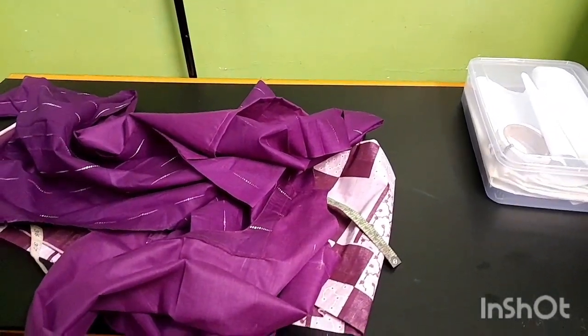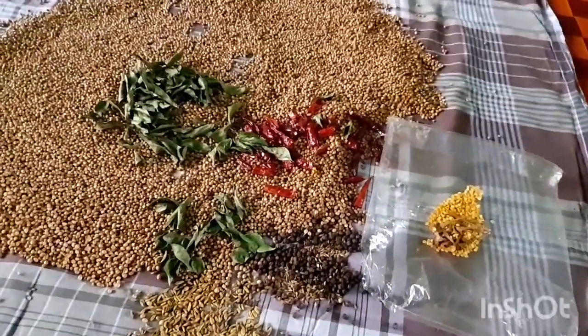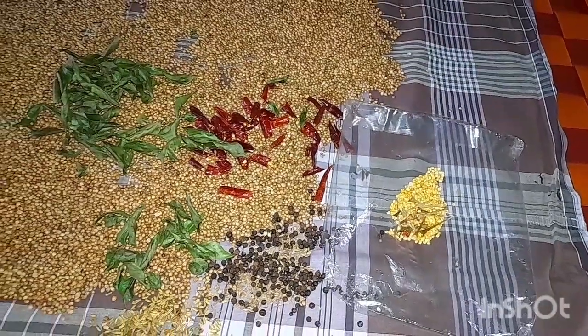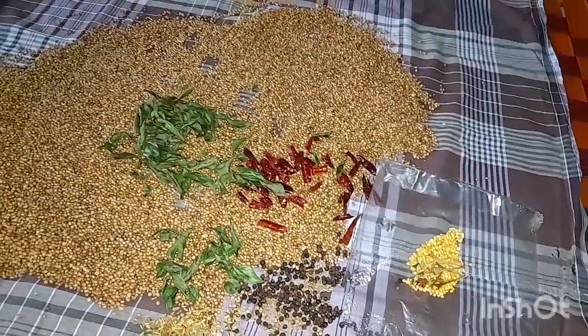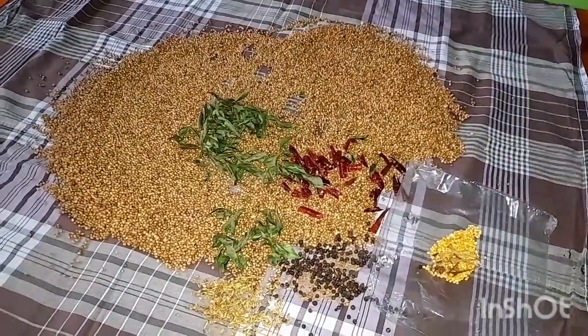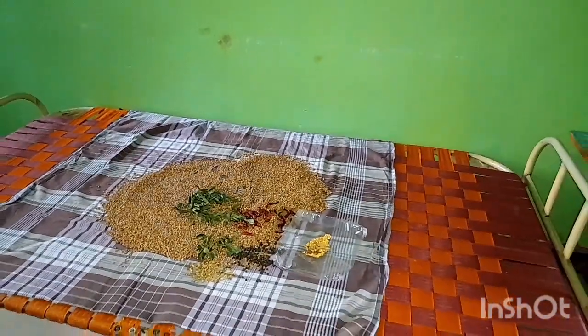We have to keep the fabric in a long way. Now we have to keep the fabric in the middle of the area. If you keep the fabric in the middle of the area, then you can keep the fabric in the middle of the area. So, we will do the same thing.